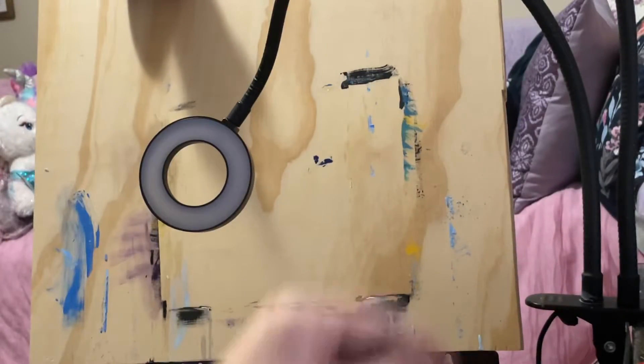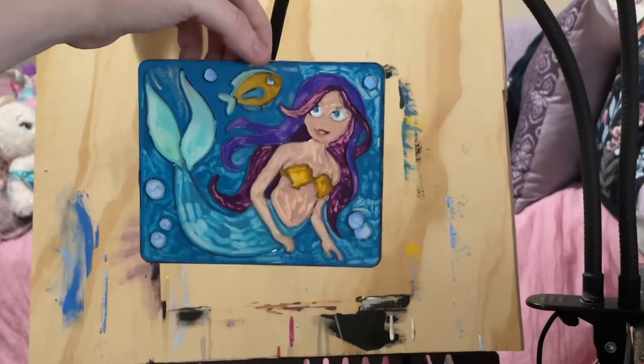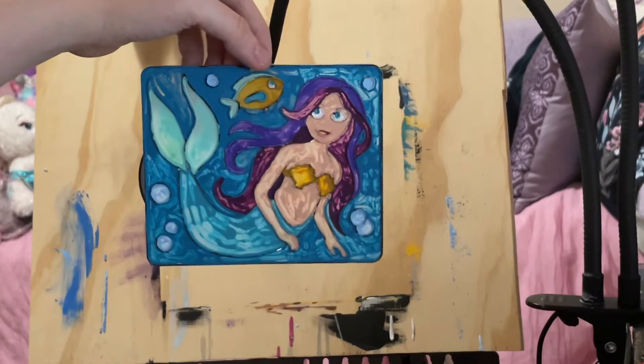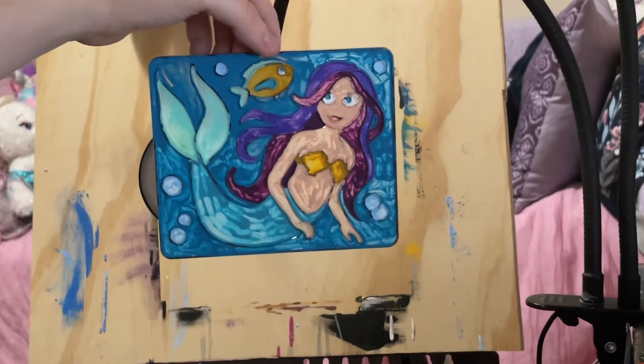I just wanted to show y'all the update of the sun catchers. I hope y'all have a great night, stay tuned for the next live video, and I'll see you again soon. Have a great night y'all!